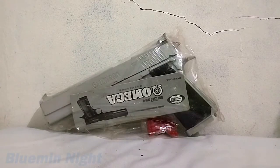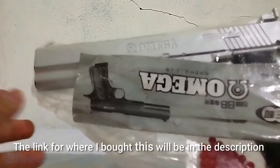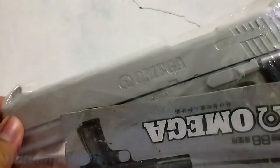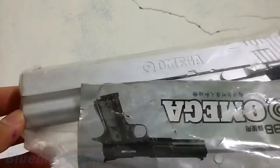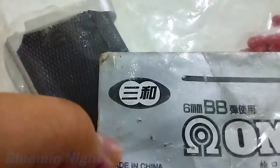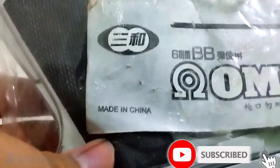Hi everyone, I'm Lumenite and welcome to my first video. Today what I got here is this Chinese bootleg 10mm 1911 Omega. This is actually based on a real gun from the Springfield 1911 Omega and it looks like a bootleg Tokyo Marui. It's made in China, which is a red flag of a bad product.